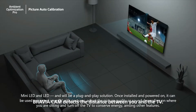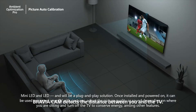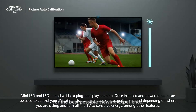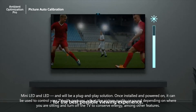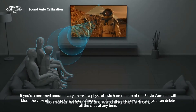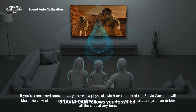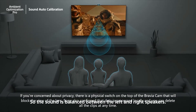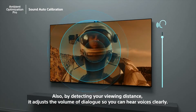Once installed and powered on, it can be used to control your TV with gestures, adjust the picture quality or sound depending on where you are sitting, and turn off the TV to conserve energy, among other features. If you're concerned about privacy, there is a physical switch on the top of the Bravia Cam that will block the view of the lens. Sony also confirmed that data is processed locally and you can delete all the clips at any time.